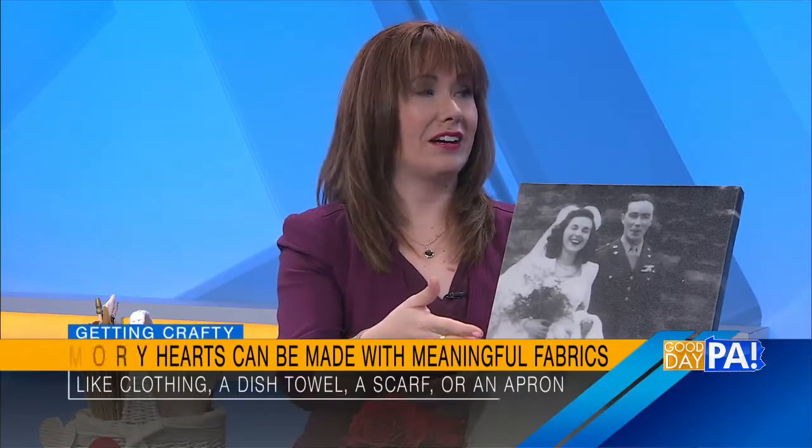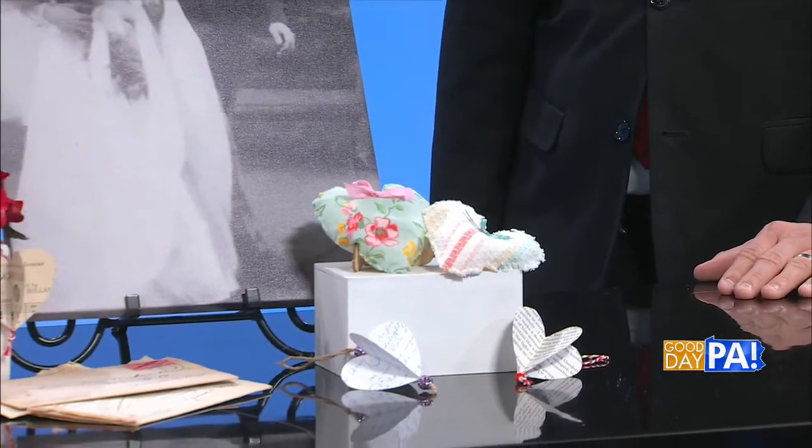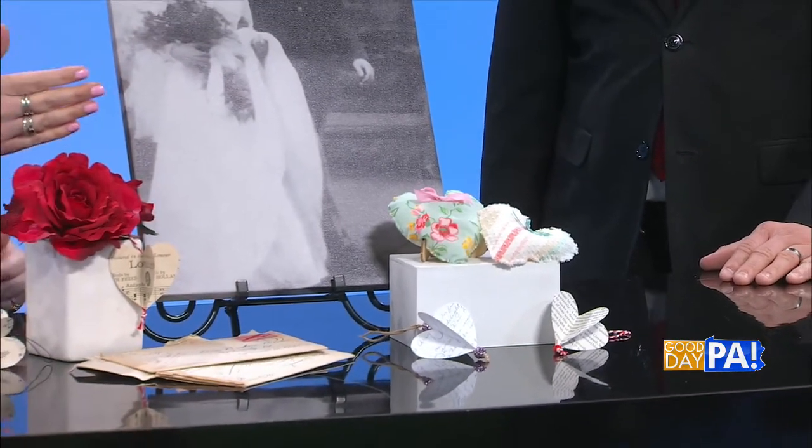The next idea incorporates meaningful fabrics to make a memory heart, and this idea also came from grandma and grandpa because grandma's dress is made out of an army parachute. Grandpa sent her the parachute when the army switched from silk to nylon parachutes toward the end of the war — they were engaged by then. He sent her a diamond from Australia and sent her this parachute saying, 'Barbara, have this made into your dress.' And so she did. It's absolutely stunning, and my sister-in-law actually wore it at her wedding as well.